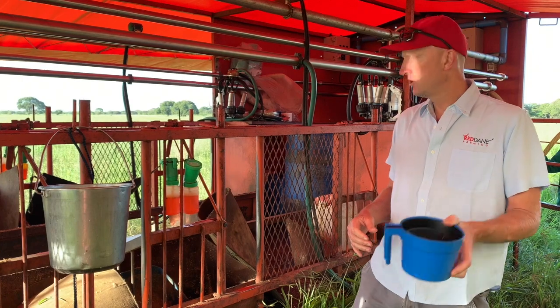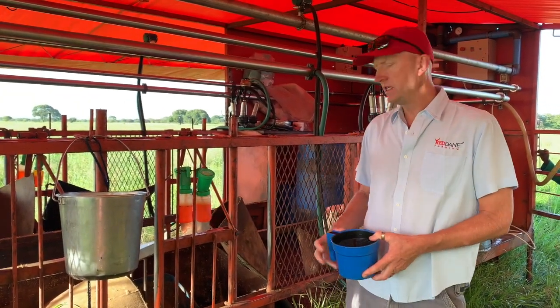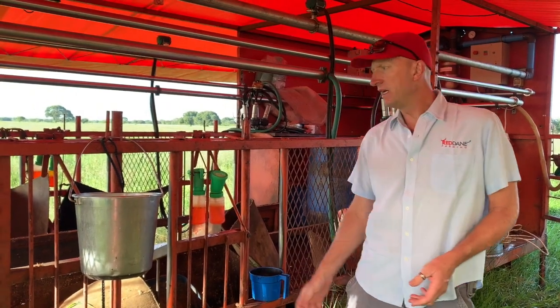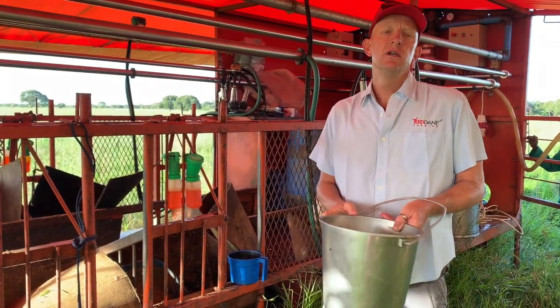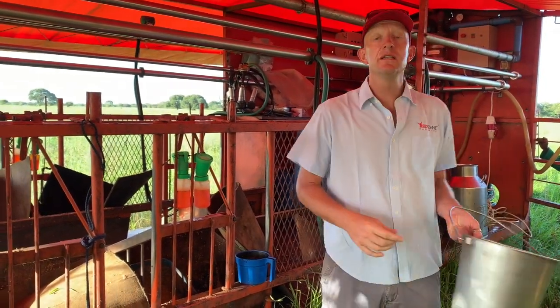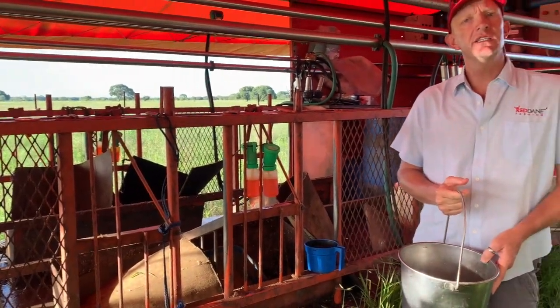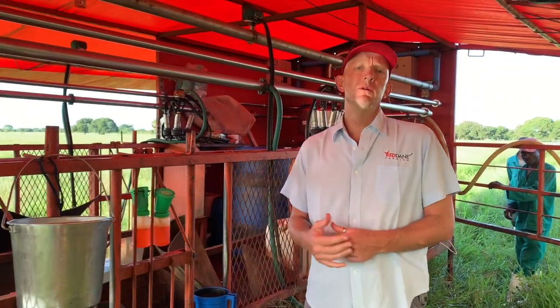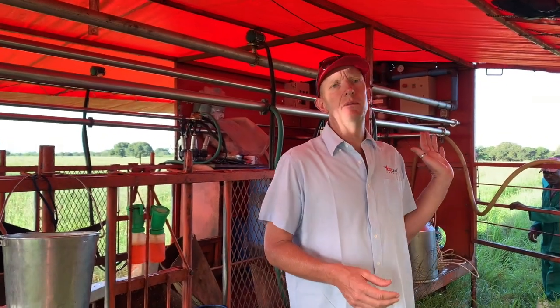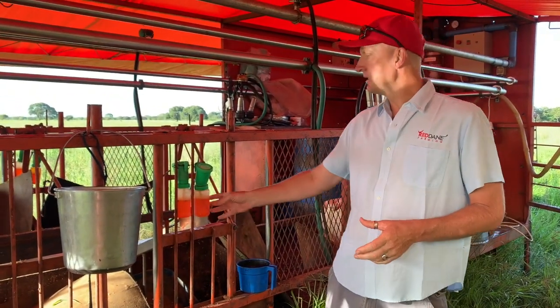You need your strip cups and your teat dip cups for hygiene and udder health. You need buckets — if you're hand milking, you need buckets to milk into which you then transfer to your cans. In our case we have buckets for rinsing the clusters between each cow to make sure we're not passing mastitis around. There's also quite a list of consumables, down to things like vacuum pump oil for your vacuum pump if you're milking with a machine.